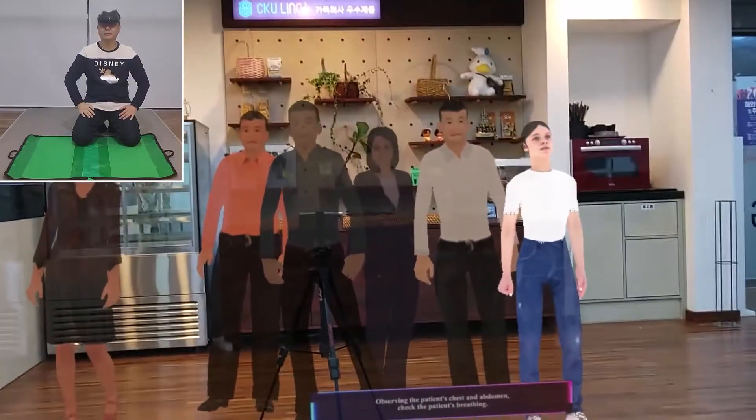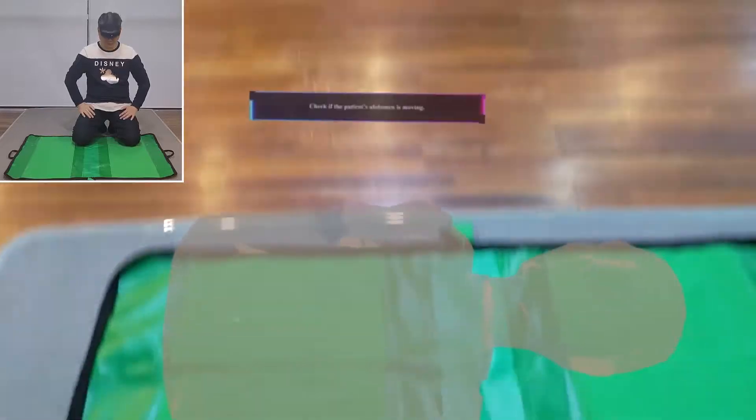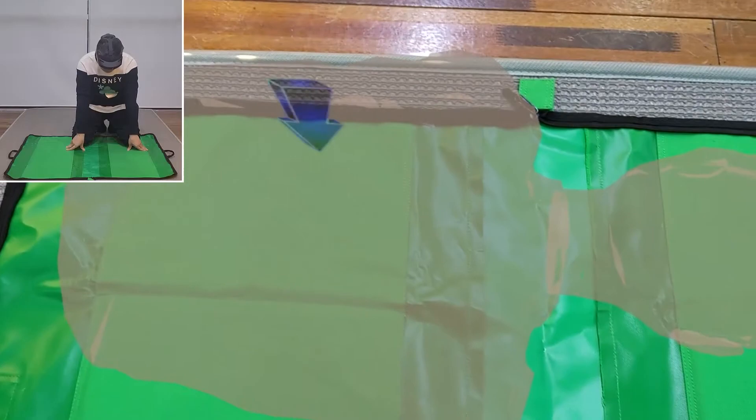Observing the patient's chest and abdomen, check the patient's breathing. Check if the patient's abdomen is moving.